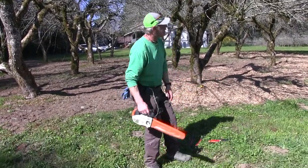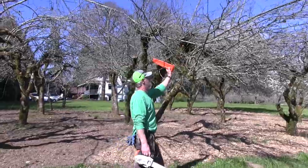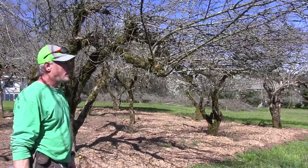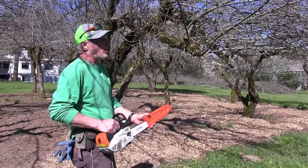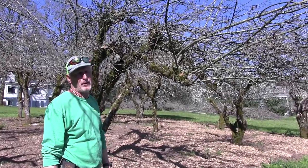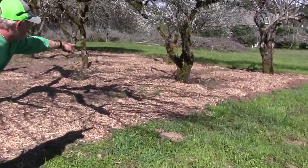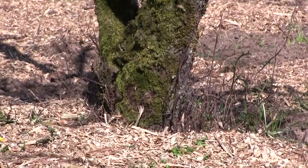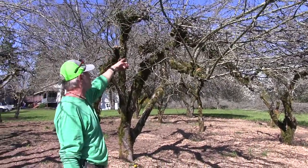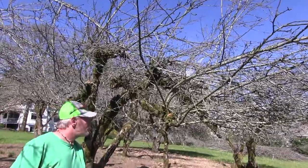Once I get all the thick wood out and the top growth, I use this saw to cut out the water sprouts. People think they're suckers, but water sprouts are the ones that go straight up — I'm not sure exactly why they're called that. Suckers are what comes up at the base of the tree. Water sprouts go straight up off of a fruit tree and eventually reach for the sky — those all need to be cut off.